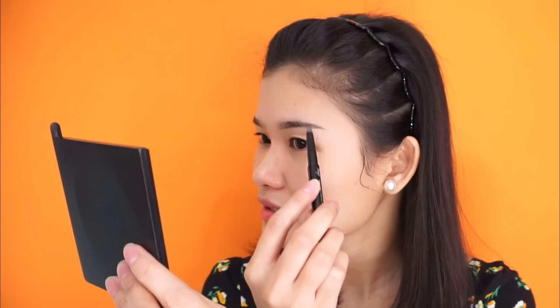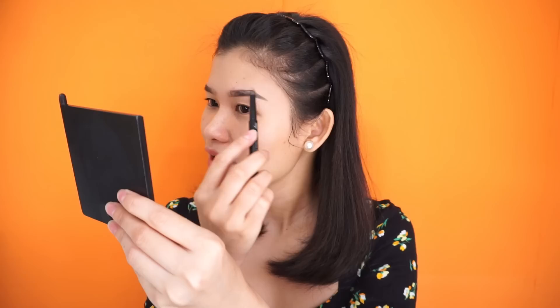We're done with the first eyebrow — can you see the difference? Let's do the second one, same steps, lower part first. A lot of you might ask where I had my eyebrows done — I had it done in Manila by a freelance artist. This eyebrow is already about one year old. Was it painful? I actually have high tolerance for pain, so I'm good.